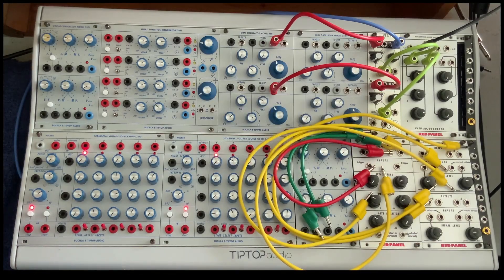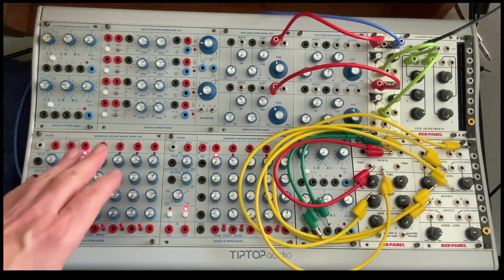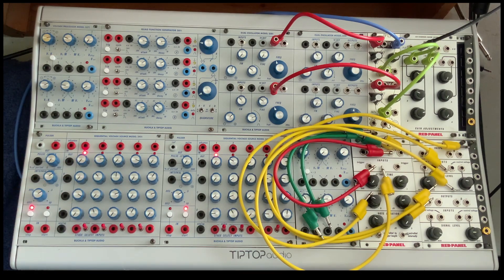I'm so delighted to have the Tiptop Bukla 245T sequential voltage source. In all Bukla formats, it's one of my favorite sequencers. Let me just take you through this.